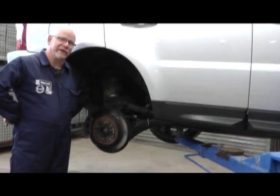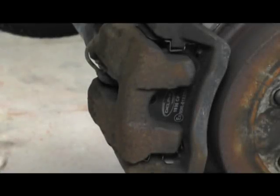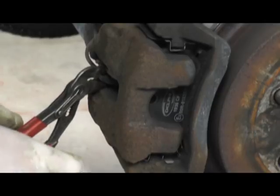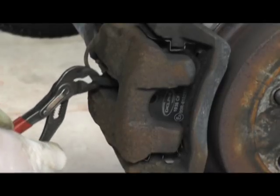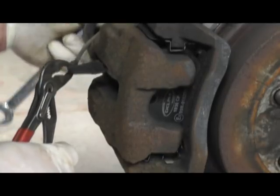Now that we've removed the wheel we can now remove the caliper, which will give us access to the brake pads. The first thing we need to do is to remove the brake pad wear sensor. If we gently move it up and down we should be able to withdraw it and unclip it from the bleed nipple.